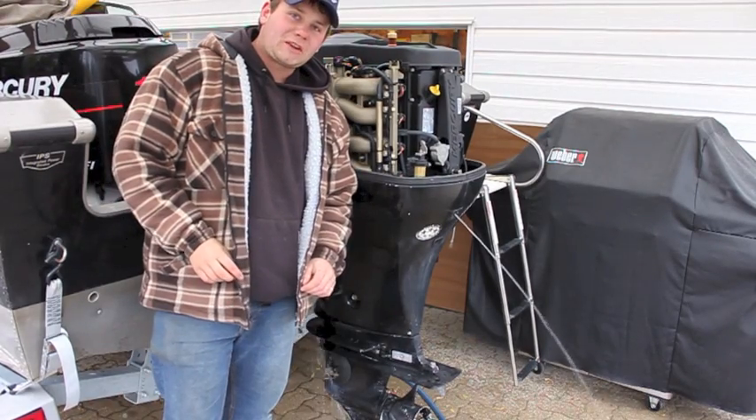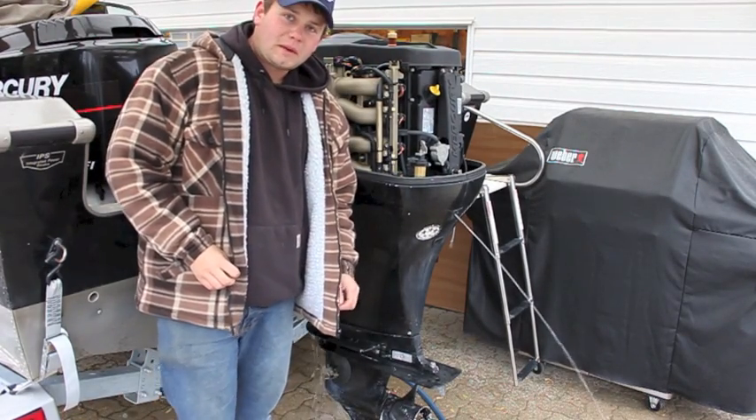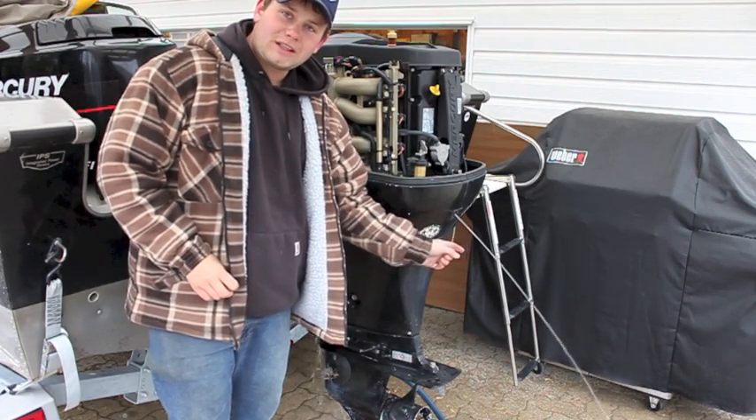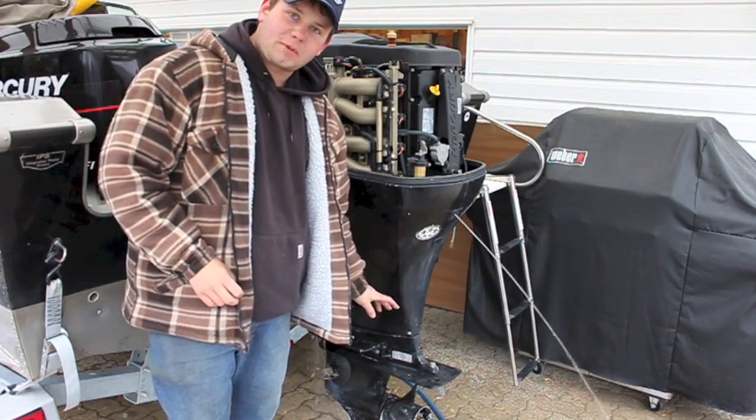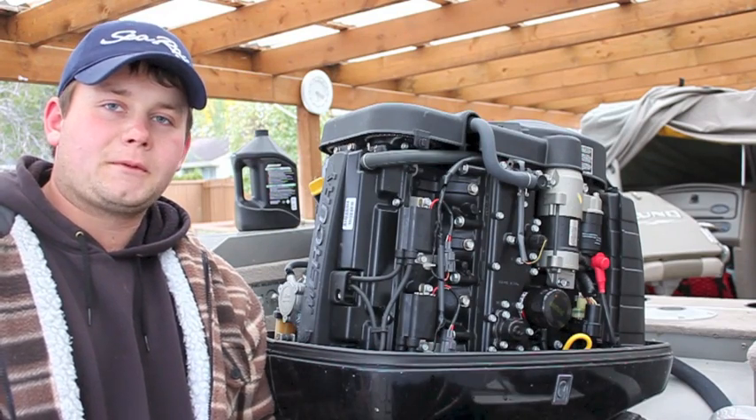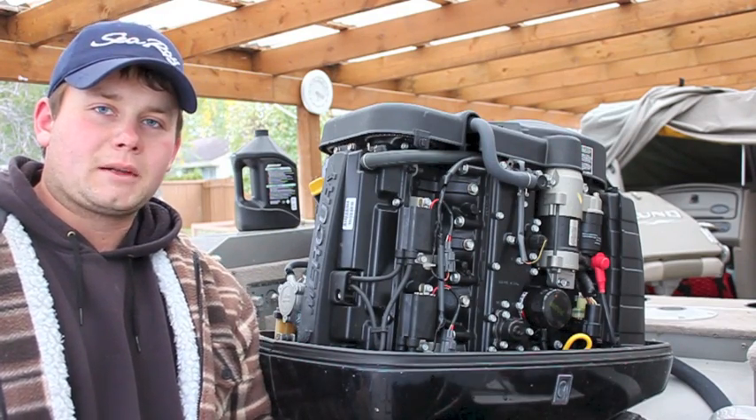When you first start the engine on land, always watch if you have a good stream of water coming out. If you don't, you need to check your muffs and check your water pressure to make sure there's enough water in the lower unit. Now that the engine's been running for a few minutes and warmed up, I'm going to start the oil change.